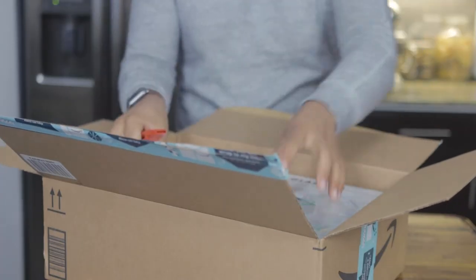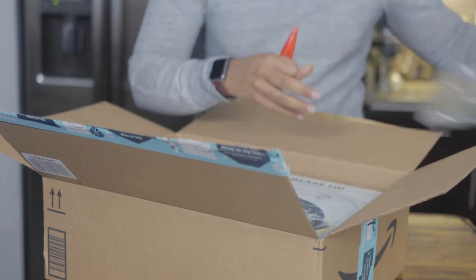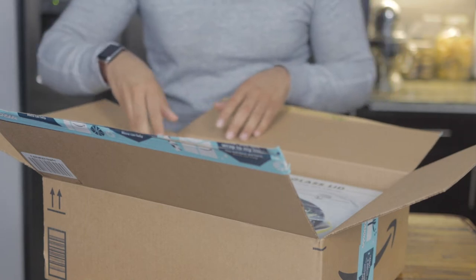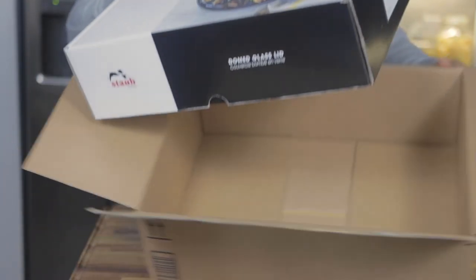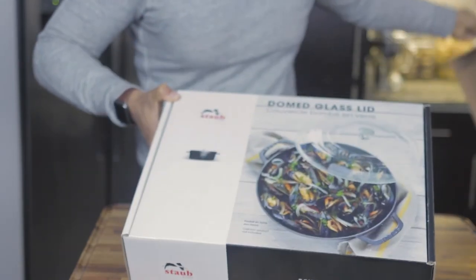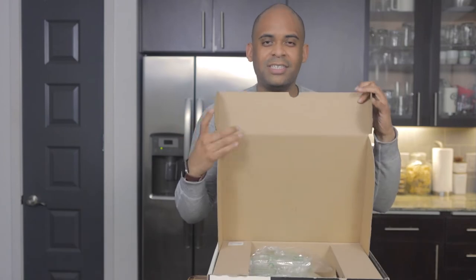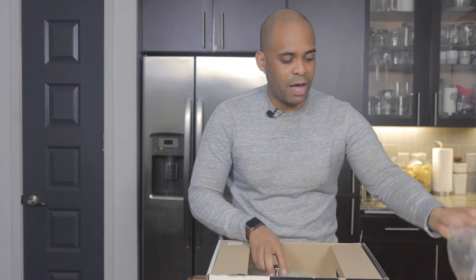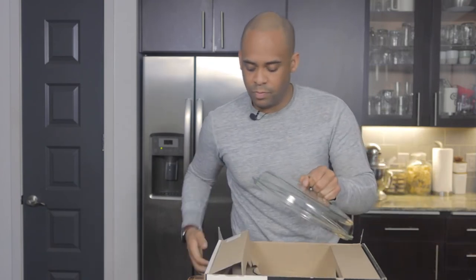We have our customary plastic wrap — you gotta love that. Here's the packaging inside — it looks beautiful. It's not too heavy but it feels very sturdy. There's some plastic wrap, no surprise there, and some more plastic wrap. I'll go ahead and set that down.